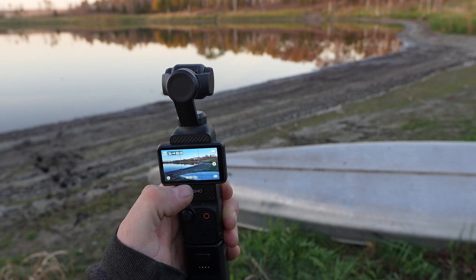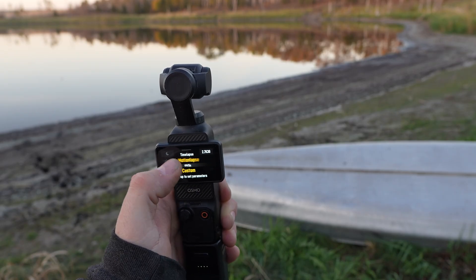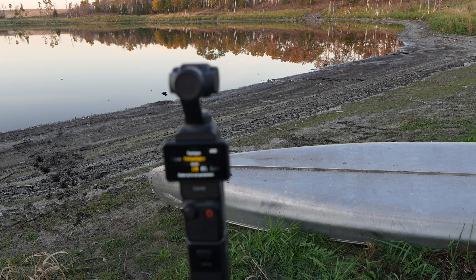The first thing you want to do is get to your menu and hit time lapse — in this case it says Motion Lapse. You swipe up and this is where you can choose between time lapse, hyperlapse, and motion lapse. Motion lapse pans the camera while it's going left or right.